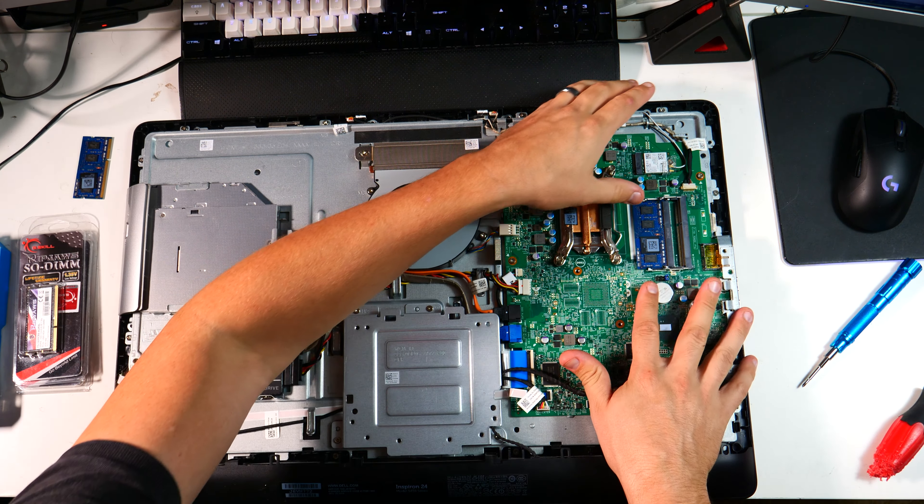Everything is installed — let's test it before putting it back together. We've got fan spin... and we've got Windows. It's a little slower than I'd like off the bat, but SSDs tend to speed up over time once everything gets cached. As you can see, it booted to the Windows login screen, so I'm comfortable with that. I'll shut it down, put it back together, and deliver it to the customer tomorrow.